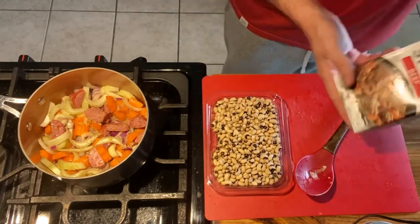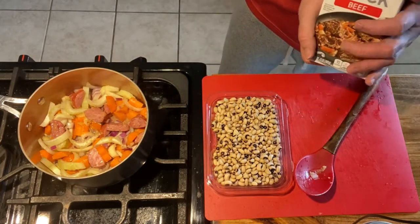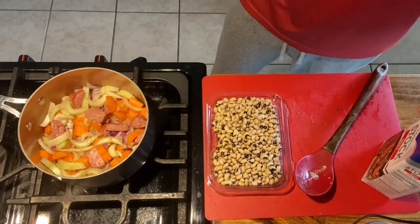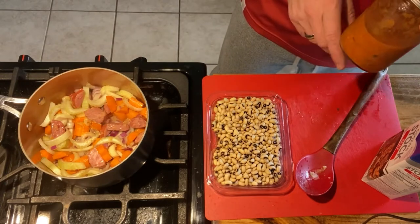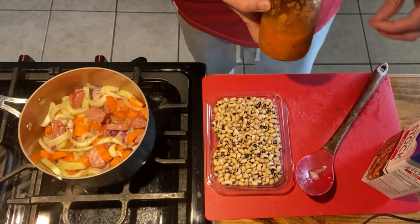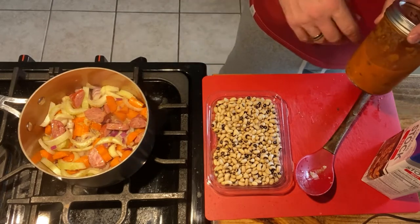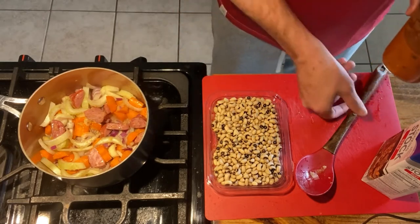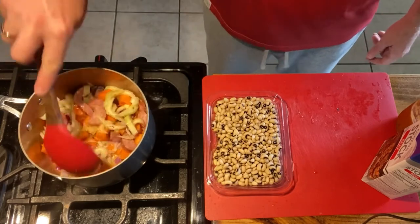I use half beef stock and half water — there were about two cups of beef stock left, so I filled the rest of the way up with water. I'll also put in some of my homemade tomato sauce. It's more of a marinara-style sauce with garlic, basil, rosemary, thyme, and onion. I'll use maybe a quarter cup of it just to add that extra body and depth — a touch of tomato that'll be real nice in there.